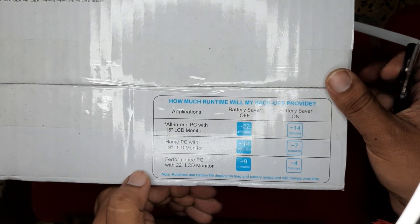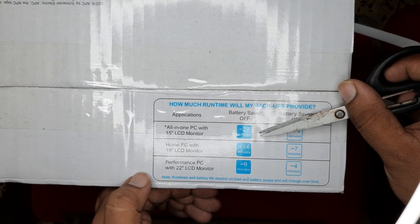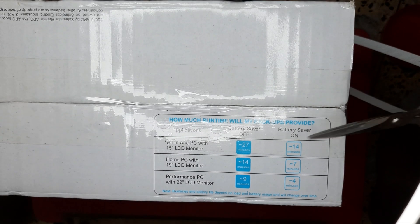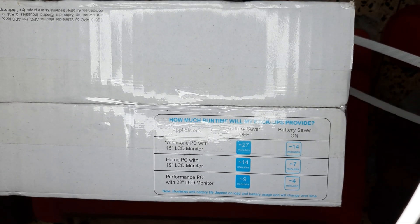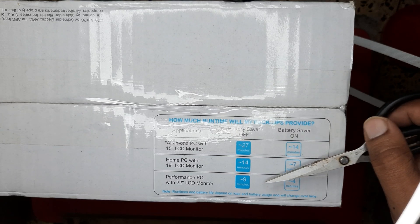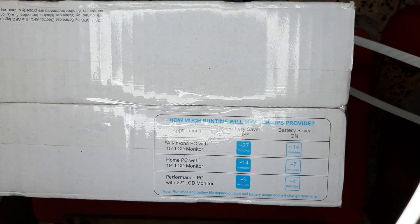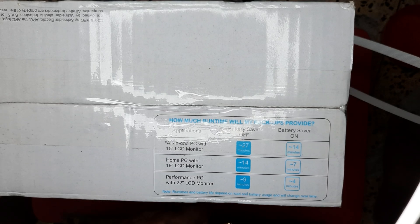So let's check exactly how much power it will give. Over here I have some more information: with a 15-inch LCD, battery saver off it will give 27 minutes, and with battery saver on it gives 14 minutes. If my LCD is 22 inch, it gives 9 minutes. So the numbers are 14, 7, and 4 minutes depending on load.